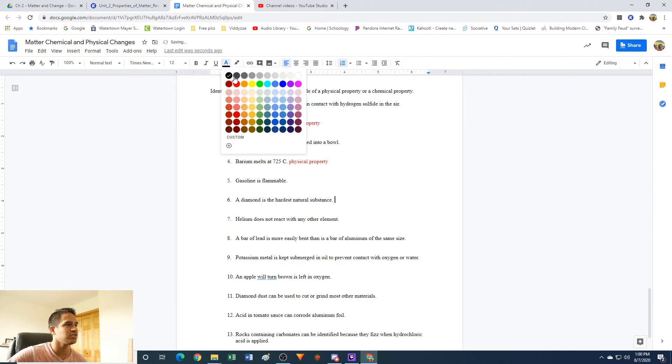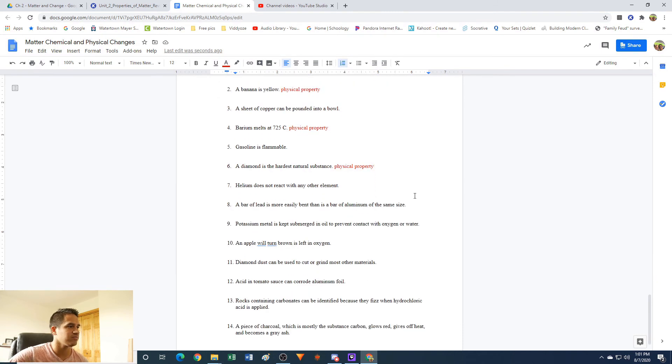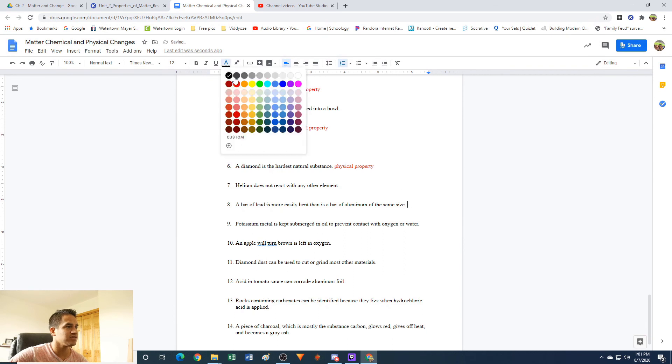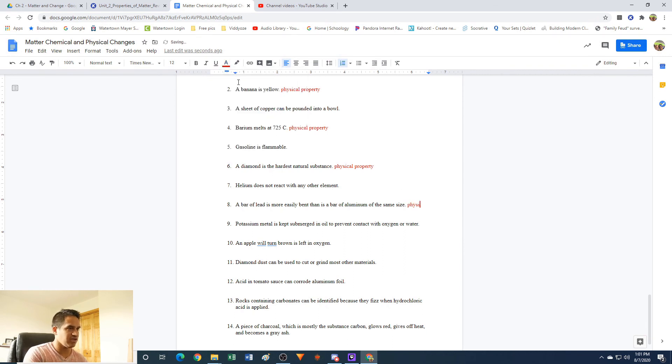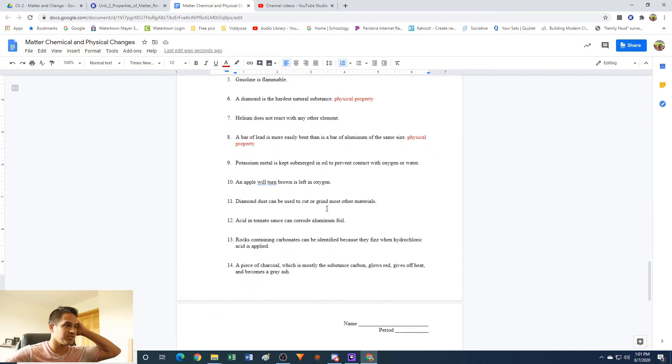A diamond is the hardest natural substance — this is also a physical property. You could test this out just by trying to scratch things with it. If it scratches things, it's still a diamond. If it doesn't, it's still a diamond. You're not changing what it's made out of. A bar of lead is more easily bent than a bar of aluminum of the same size — this is again a physical property. Whether you bend lead or aluminum, it's still lead, it's still aluminum — just in a different shape. You're not making any new substances.